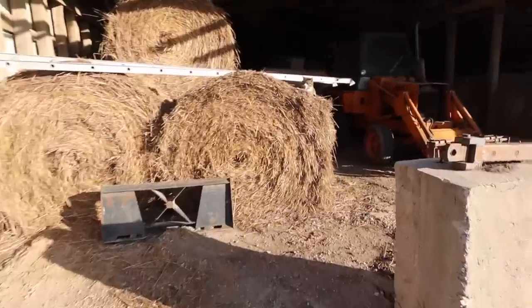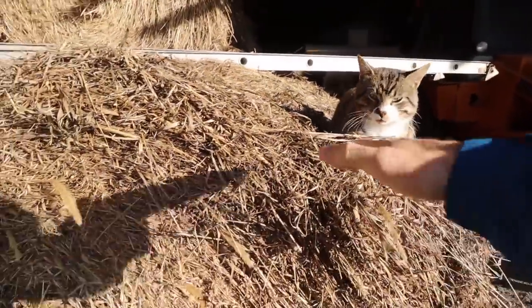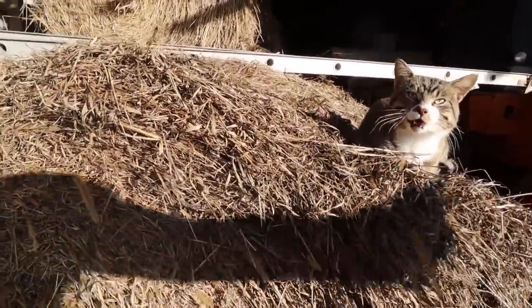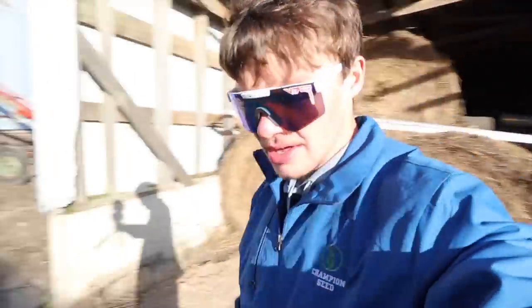I heard Tiger Cat! Hey Tiger Cat! What you doing? Your bed looks a little slanty. You're the smart one. He's a good cat — he lays in the sun, he lays on a hay bale. Hay is warm.